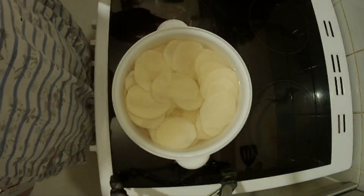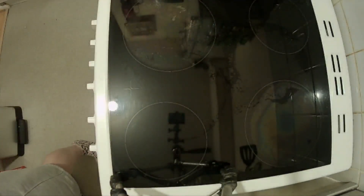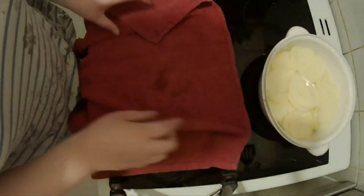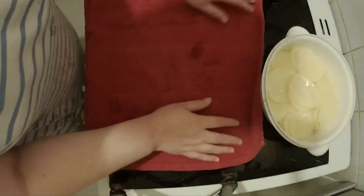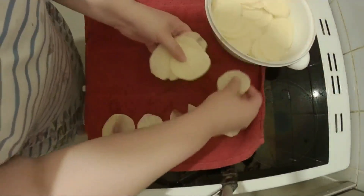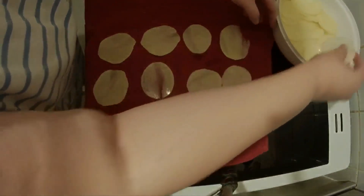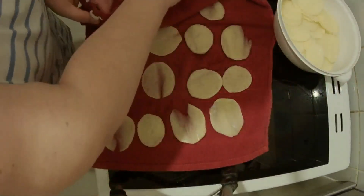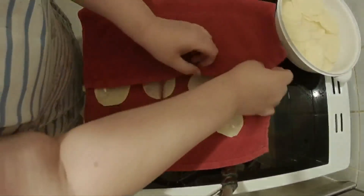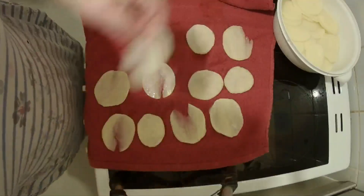Once the potatoes have been soaking for at least 15 minutes, drain the water out. Then take a tea towel — you can use paper towels but you might need quite a few, so it's best to use the tea towel. Layer the potatoes out and dry them as thoroughly as you can, as this will make them as crispy as possible. You may need to do this in batches, and once they're dry transfer them into another bowl.